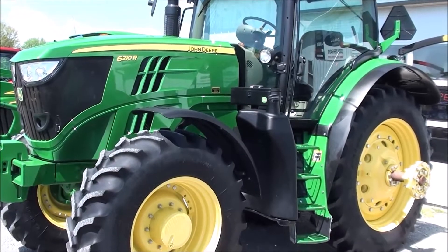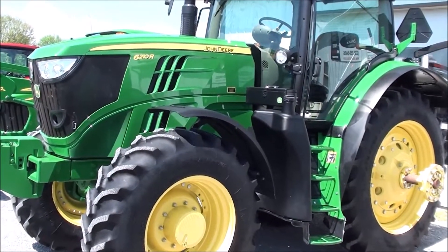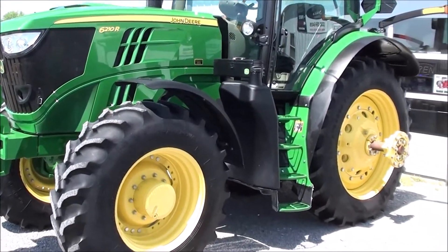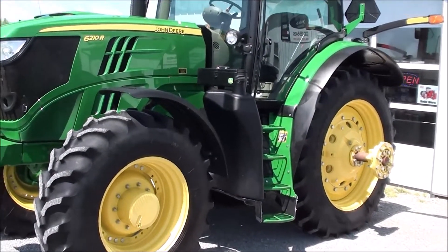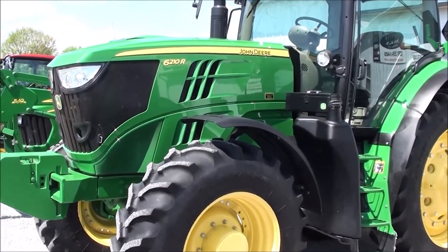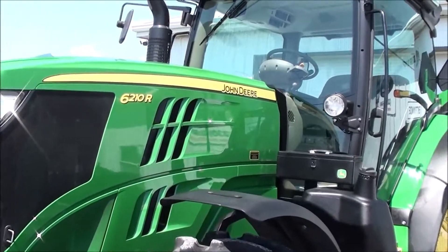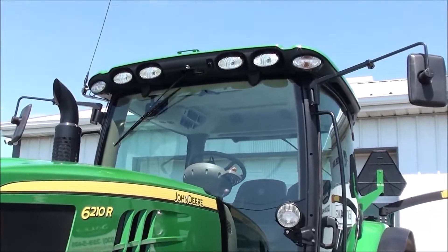Today we're showing you a 2012 John Deere 6210R tractor. It's a four-wheel drive tractor with cab, heat, and air. The tractor comes with axle hub duals, and is Green Star and Auto Track ready. It has just under 700 hours on it and is a one-owner tractor — a very clean, very nice tractor.